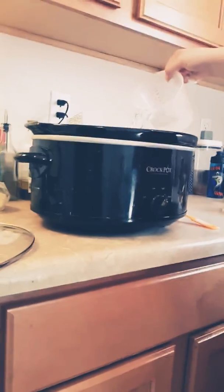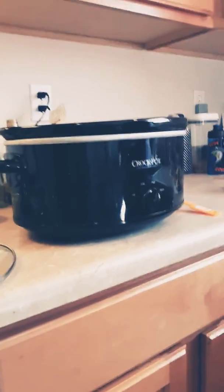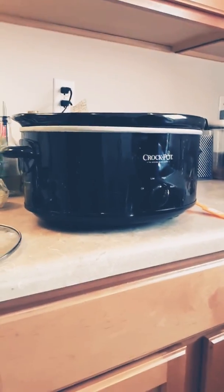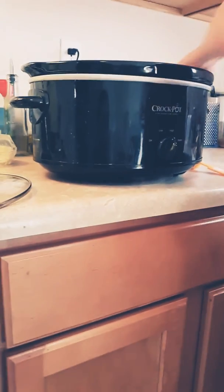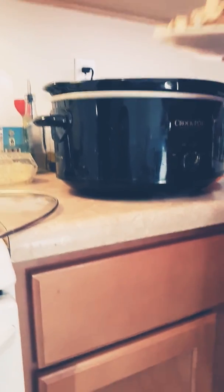Add two cups of hot water to the crockpot. I actually feel like we can add a third cup, so we're going to add that as well — go ahead and add that third cup.